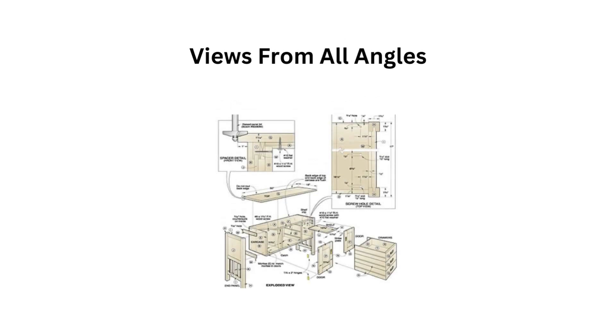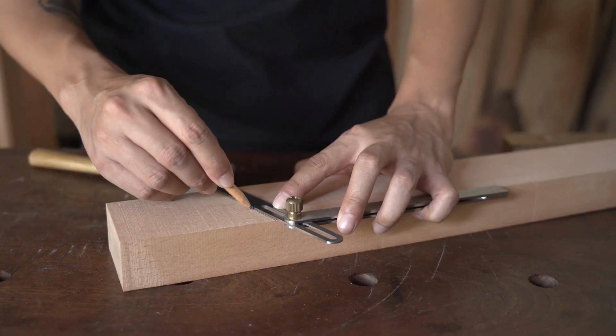Views from all angles — you get to see exactly how everything should look before you build. The plans will never leave you guessing or scratching your head over any detail.